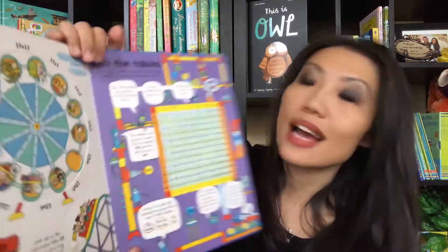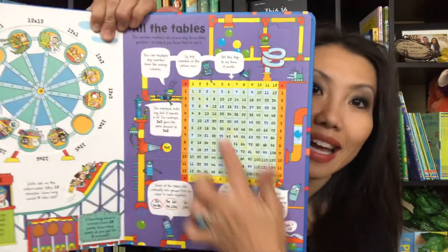In the back, you'll also find a number machine that can answer any Times Tables questions, and it'll give you directions on how to use that. This is a great book for ages six and up.